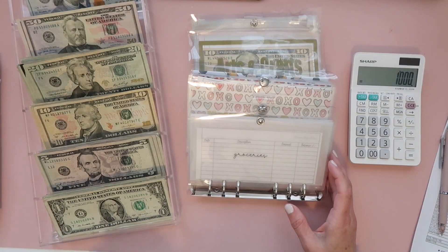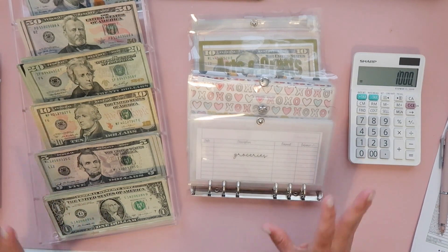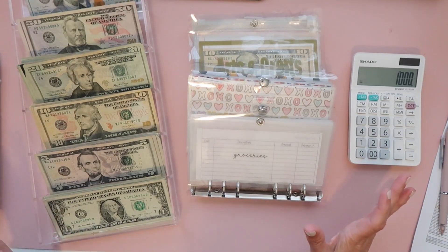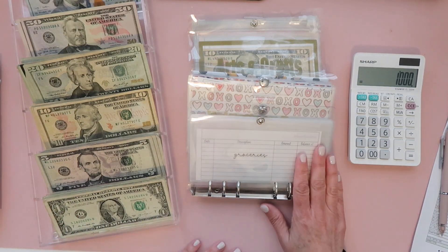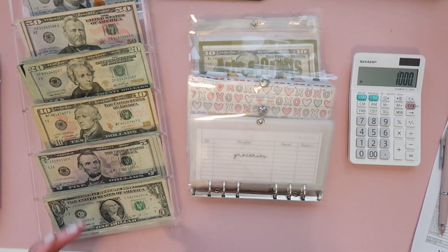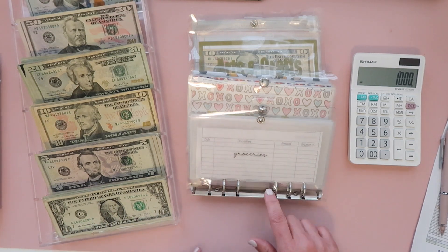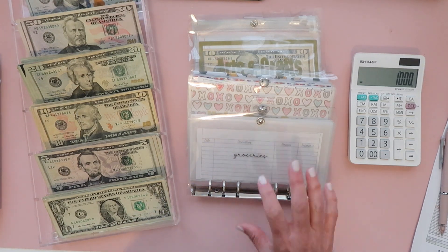Hi, this is Dina Pretty Productive. Welcome or welcome back to my channel. We are going to be doing my favorite part of my budget — cash stuffing my envelopes. I just finished filming my May budget setup and I'll definitely post that before this video, but hopefully I'll get both up today since I'm a little behind. I like to have my May setup done and then cash stuff as soon as we get paid, which was yesterday, and then start the new month with these envelopes right now.